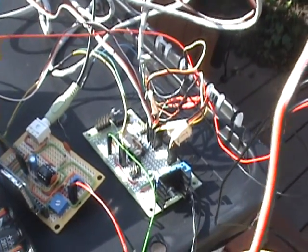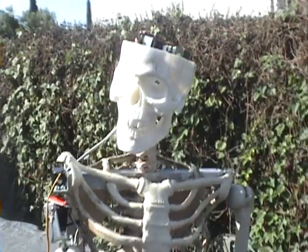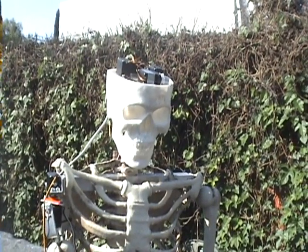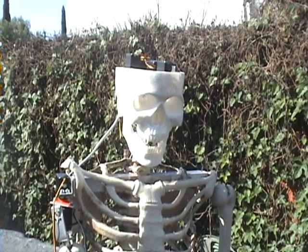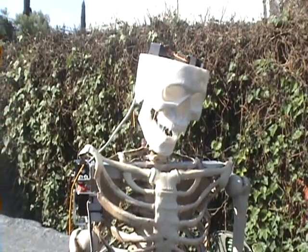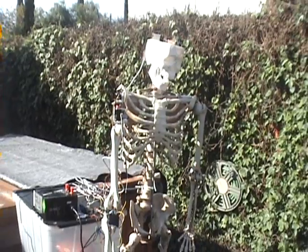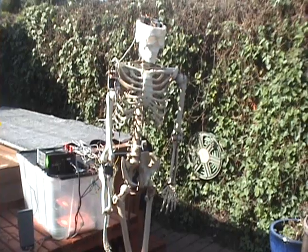That's triggered by a PIR, and I'm getting a little bit of feedback. I may end up adding a third PicAxe 08 to run the jaw to try and separate those servos out to get rid of the little bit of chatter. But there's the first prototype — arm motion, three-axis arm.